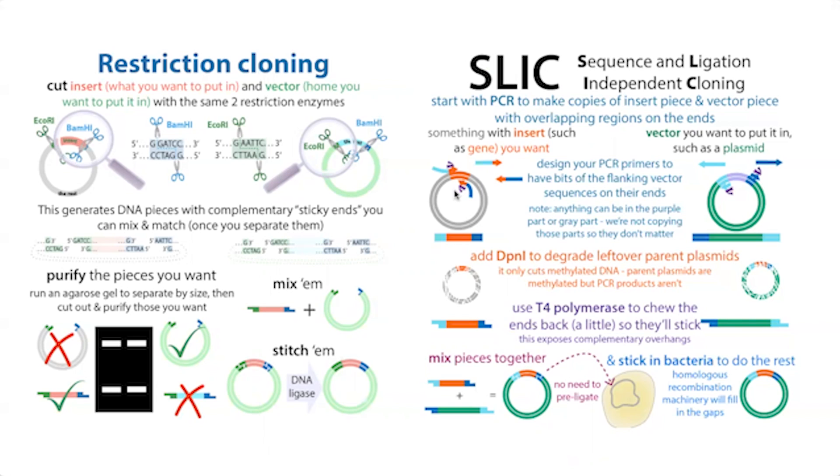There are also PCR-based methods like SLIC — sequence and ligation independent cloning. Again, I have much more on these in other posts.